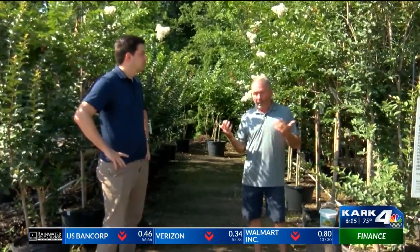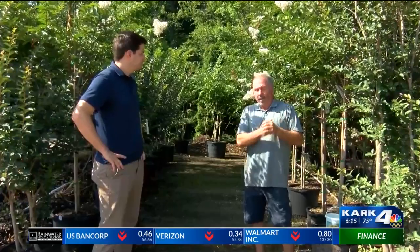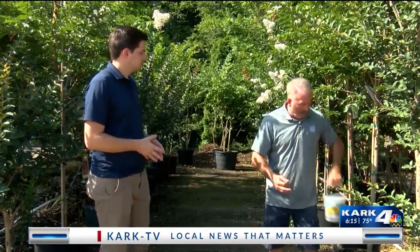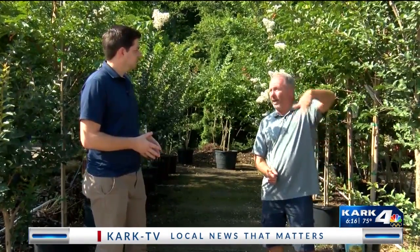With crepe myrtles, to me it's considered an Arkansas weed — they can grow just about anywhere as long as there's full sun, semi-wet conditions to dry conditions. You just want to put a little jumpstart around it when you plant. And then the last thing we use is the bedding plant food; put some of that in there as well because it has a high middle number and will help it out for next year.